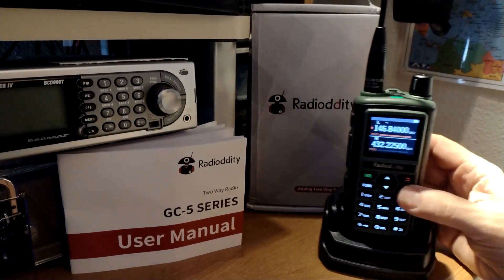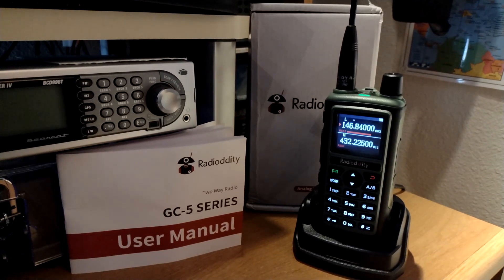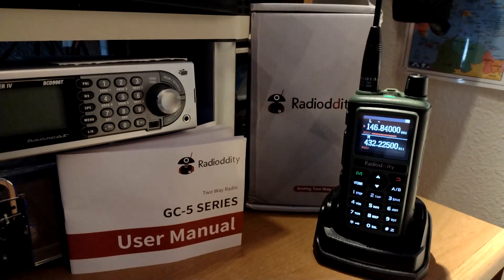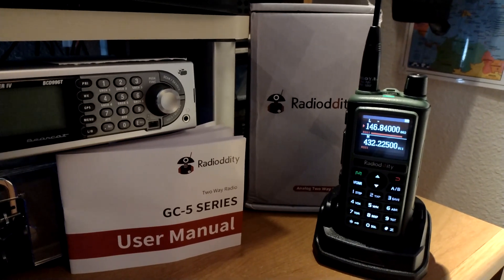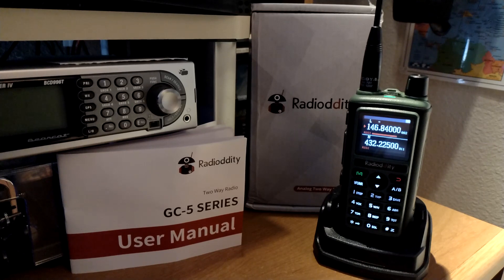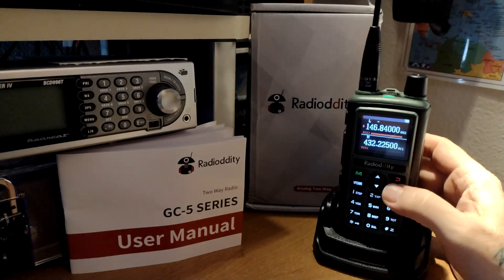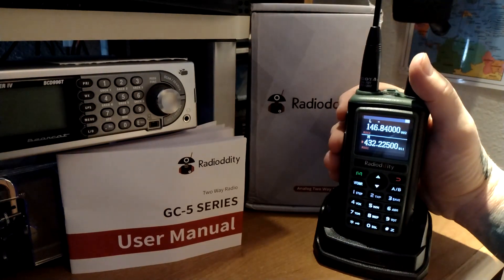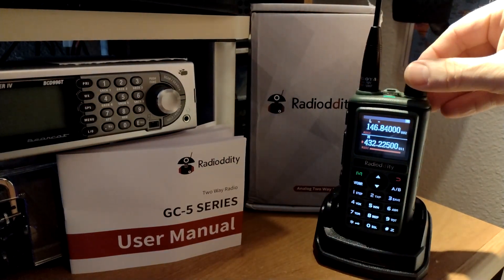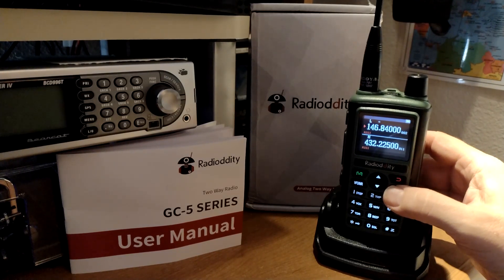It does have an A-band and a B-band. One thing it does not have is that you cannot listen to both bands at the same time. If you turn over to the B-band, the A-band disappears and you're only on the B-band. I'll key up the local machine here — and 7MYW testing — and there's the local 70-centimeter repeater down the hill. If you turn it back, it's gone. You can only listen to one at a time.